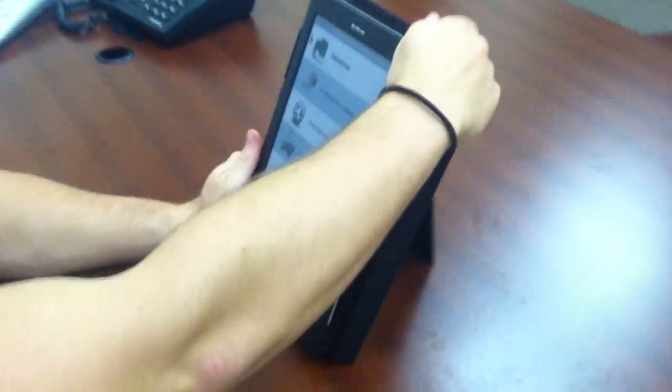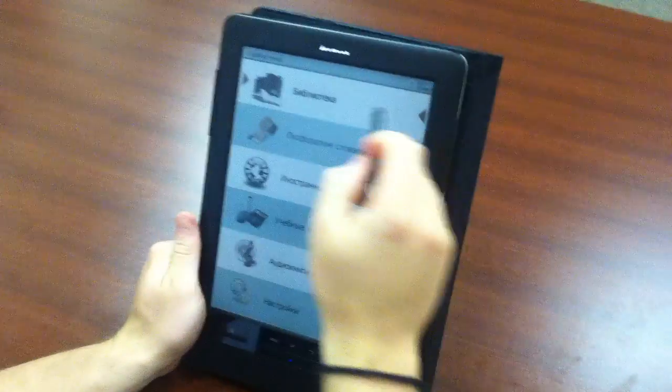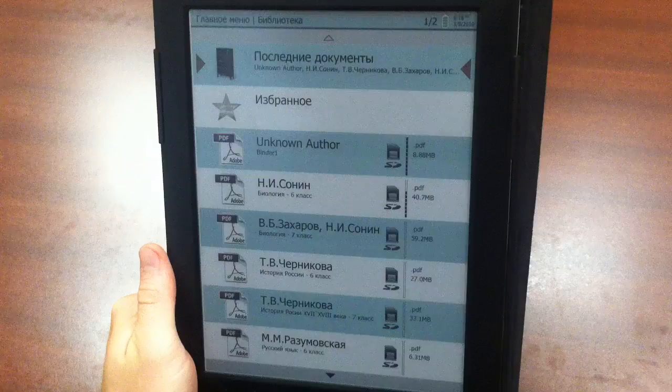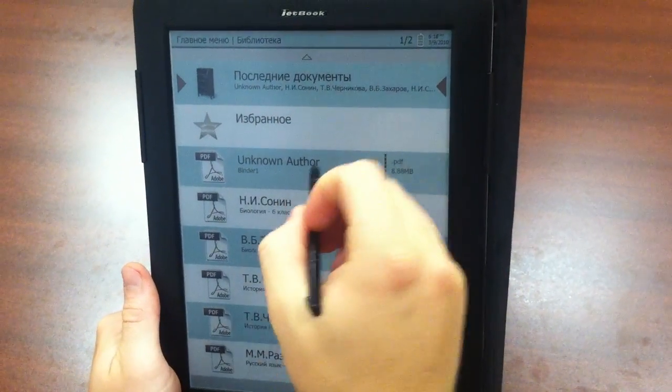Since it uses an electromagnetic screen, we have this stylus here to go from section to section. You can use this stylus when you're inside of a book to take notes on the text, highlight, and even underline.